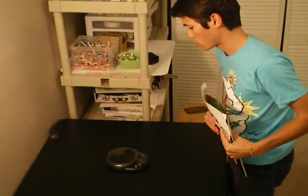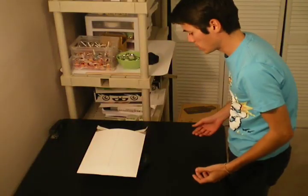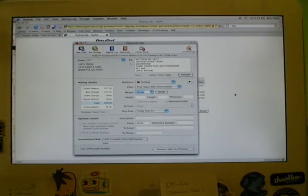Once this order is all packaged and ready to go, I use a scale to get an ounce reading on it. In this case it says 12 ounces. I'm going to round it up to 13, just in case — I don't want it to get returned to me by the post office. Now I'm ready to print the label. I've got the weight — 13 ounces — and I've already got the address in Indicia, so I select from the weight option. The nearest option they have is 16 ounces — 12 is the other one. So I'm going to stay safe and go with 16 ounces. There'll be a little bit more cost, but I'll have the reassurance that it won't get returned to me.